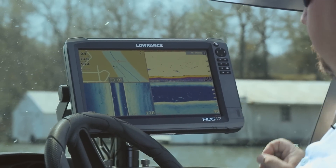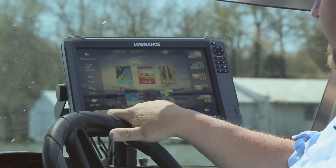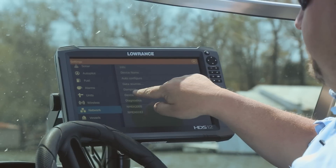To calibrate your 0.1, the first thing you want to do is go to your Pages button, and you want to select Settings. From Settings, we're going to go to Network, and then we're going to go to the Device List.